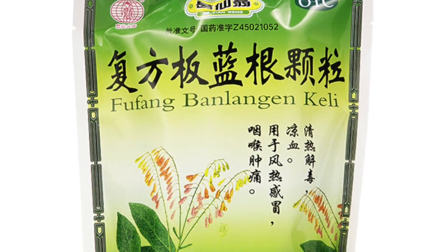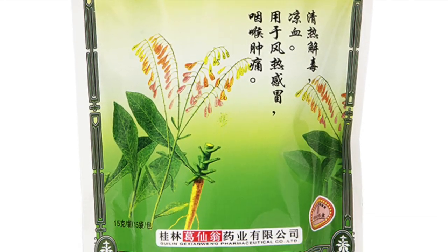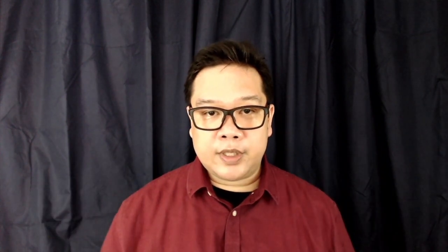I'd like to clarify first that there are a lot of commercially available products in China based on Panlanggan as the chief herb. In Chinese medicine, we seldom just give one herb at a time — it's usually in formula form. Lianhua is a formula, and there are many formulas with Panlanggan in them.